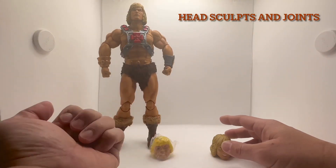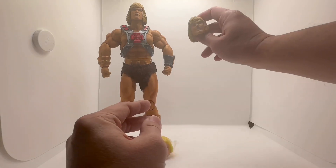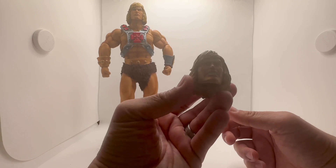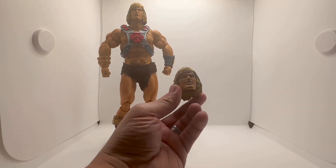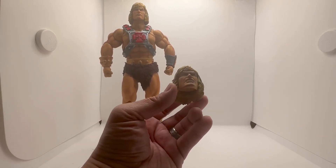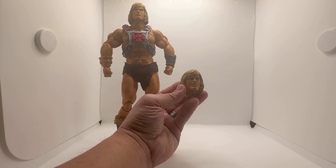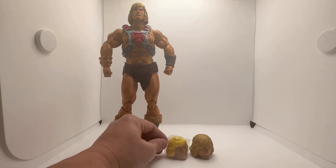This is He-Man 1/6 scale. It comes with three heads. This one is the same as the other one but with more expression on the face — angry looking He-Man. Here's a closer look. I need better lighting though. This one is the classic He-Man face.